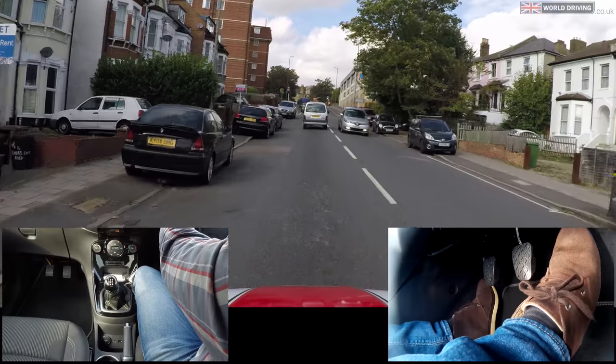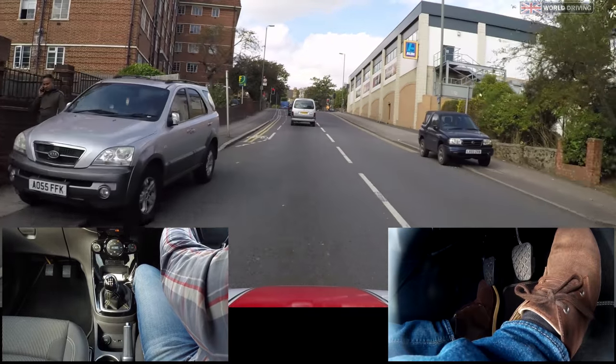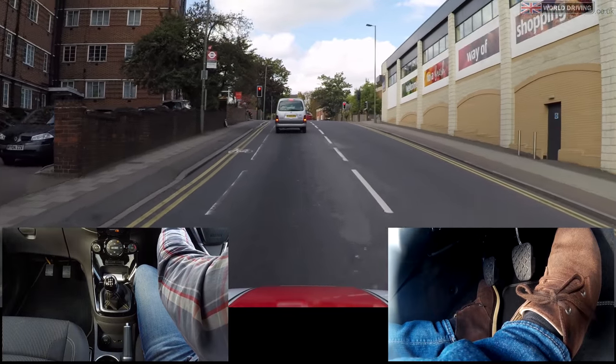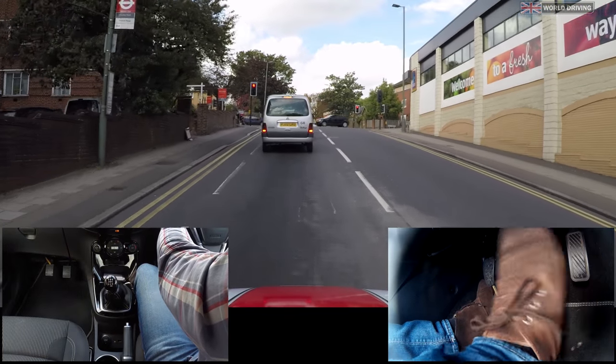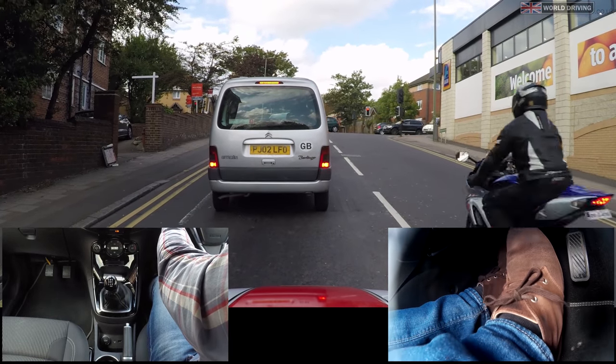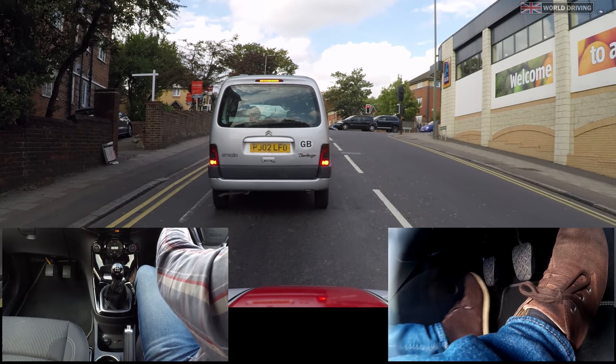Let's go around again. I can see that the traffic light is red so there isn't any point speeding up to it. I'm just easing off the gas and letting the hill slow me down. Now I'll brake gently and clutch down. Once the car has stopped, parking brake on, into neutral and now I can rest my feet.